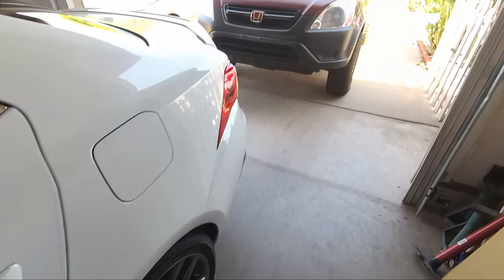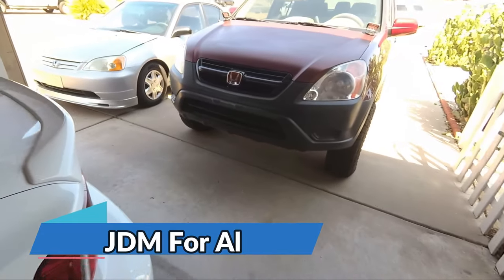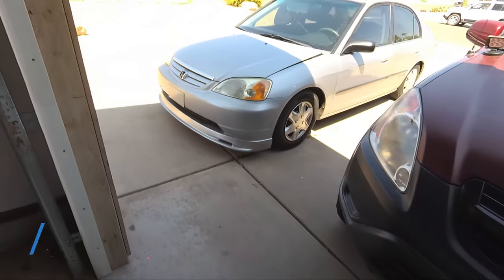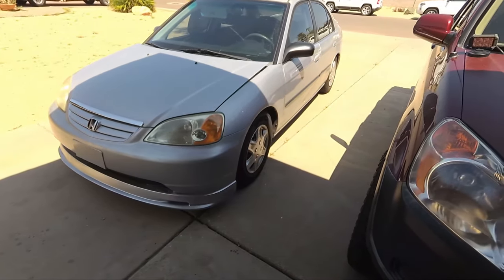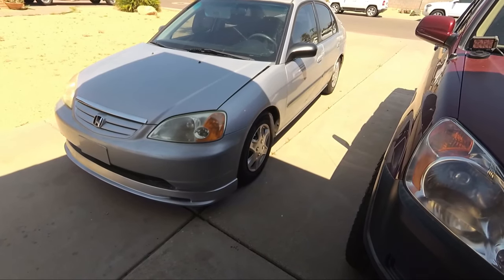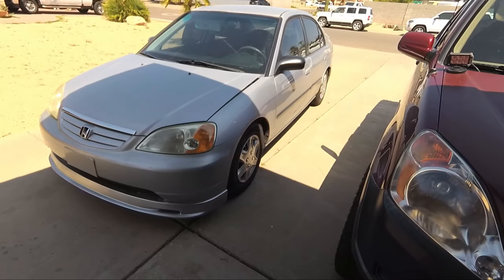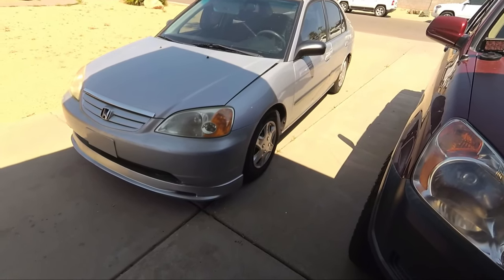What's up guys, welcome back to another episode of JDM for All. In today's video we are going to be changing out my grill on my 2002 Civic to a replica Type-R grill. It took a while for me to get it, mostly because of problems with delivery, but it is here and it's time to install it.